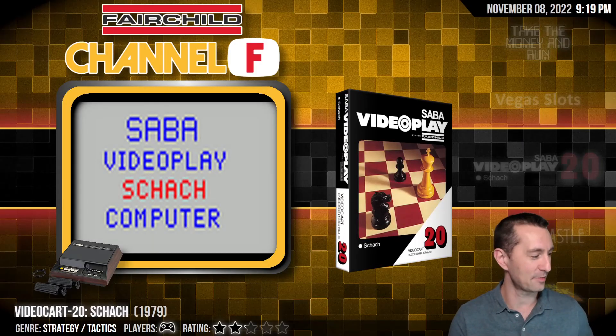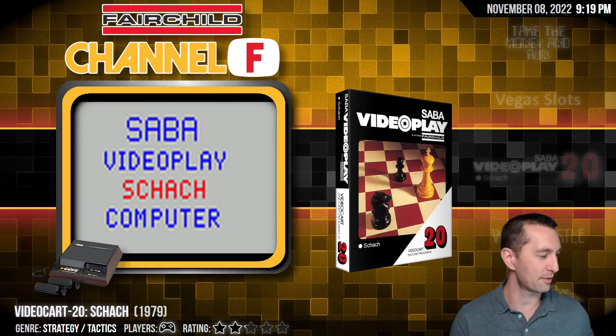Alright, let's move on to our next game. Oh, it's the Fairchild. We haven't seen this system in a while. This is the first home system to have interchangeable cartridges, released right before Atari.